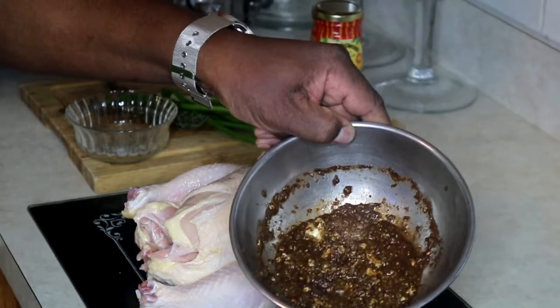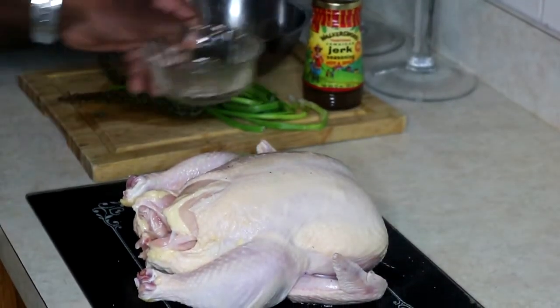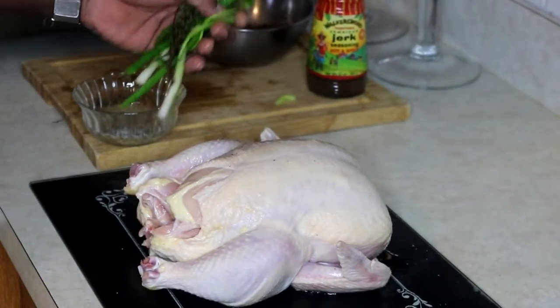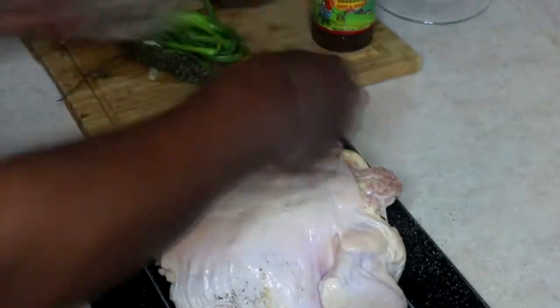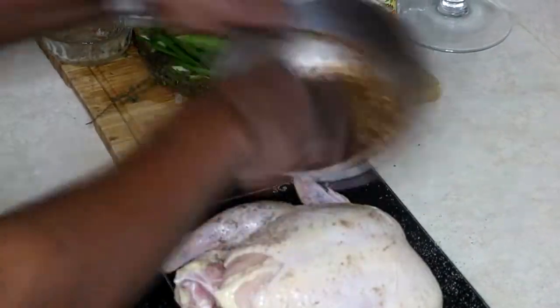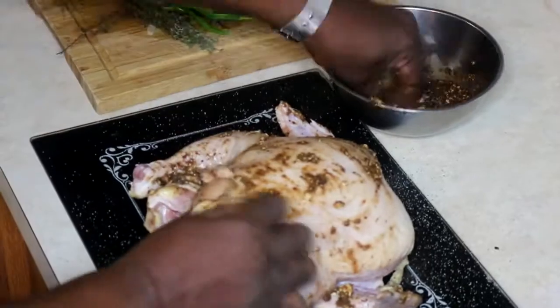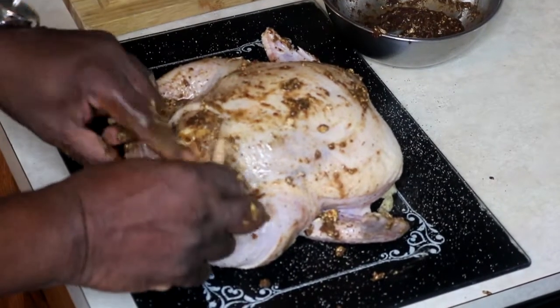I have it in this pan here. I've also mixed it with some margarine. I have my salt and my pepper. I'm going to stuff my cavity with some thyme and some scallion. Put some seasoning up under the skin for that extra layer of flavor.